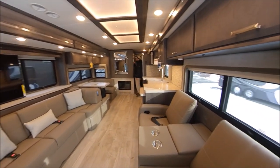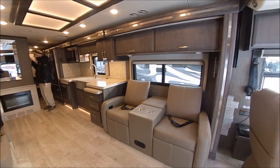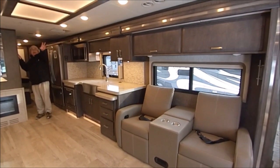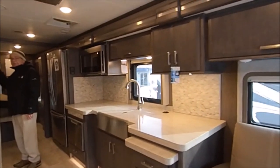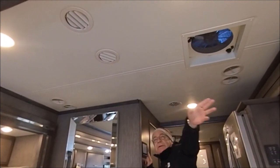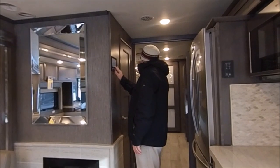Now we're going to do the driver's side — this is a long slide. The 2020 Tuscany has done a lot of nice things. There's nice lighting up on the roof. Also, you've got your air conditioner on, but look at this center duct in the slide — it circulates the air and dumps it along the center, so even when your slides are in, you're still taking advantage of the air conditioner.